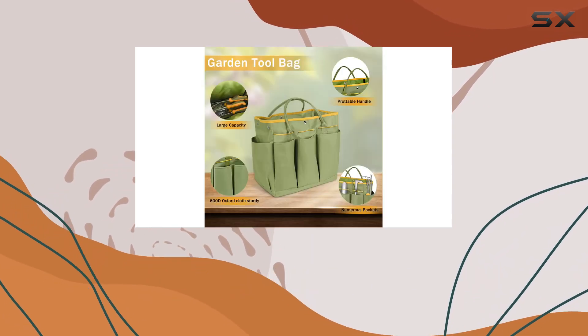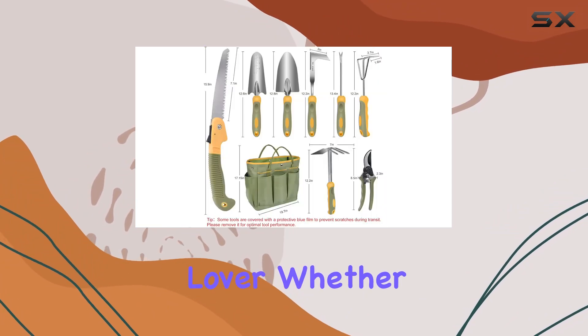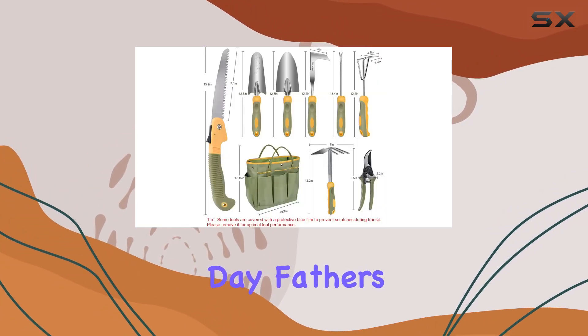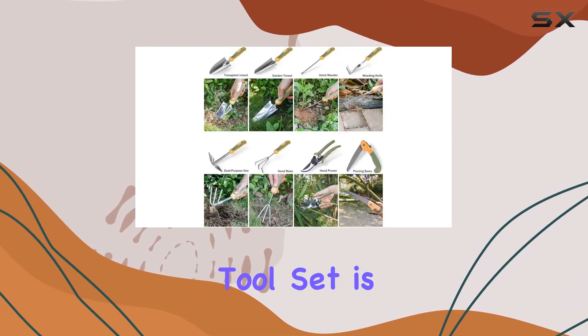Packaged in a beautiful gift box, this set makes an ideal present for any gardening lover. Whether it's for Mother's Day, Father's Day, Christmas, or a birthday, the Wyseki tool set is sure to delight.